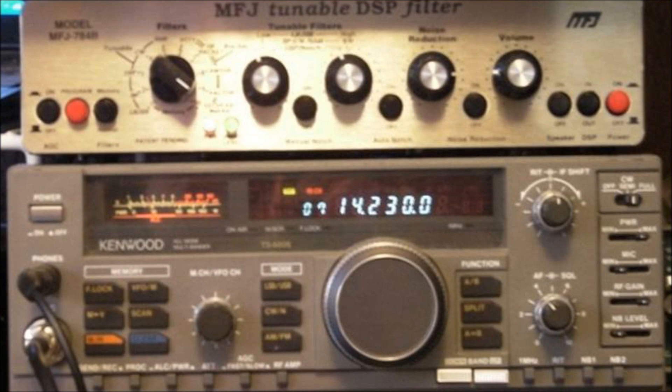Putting your SSTV station together is a snap. First you want a good transceiver. This will normally be tuned to 14.230 MHz USB on the 20 meter band for analog SSTV. That's where many transmissions occur. One word of caution: SSTV is 100% duty cycle.